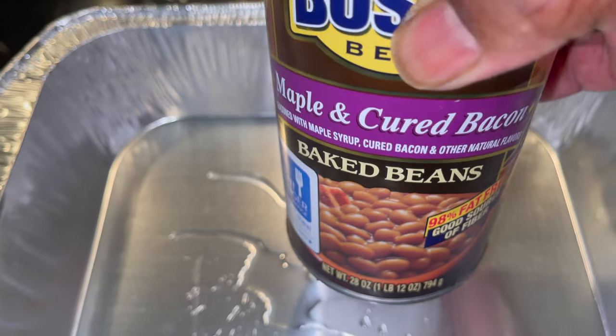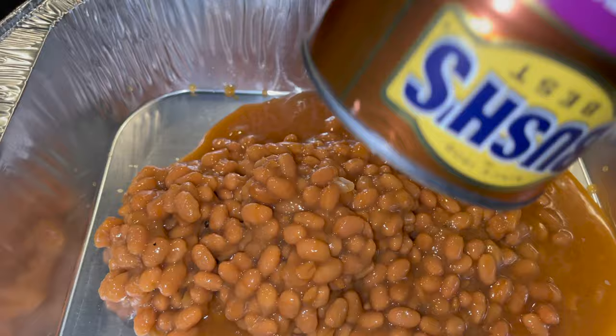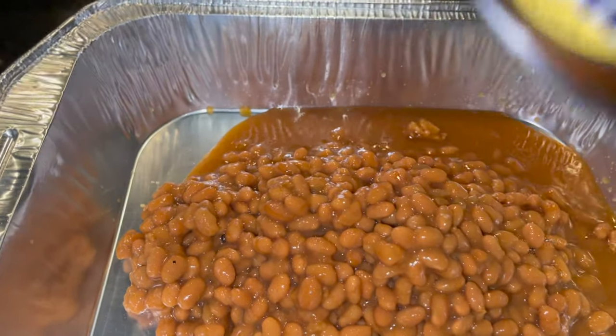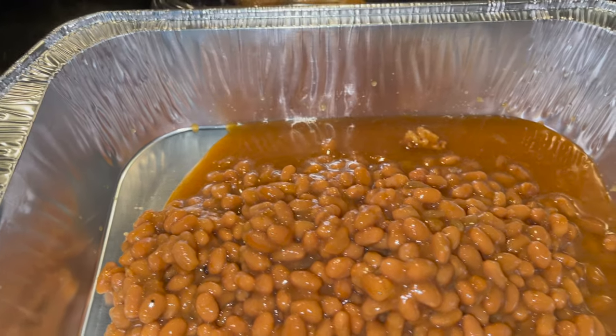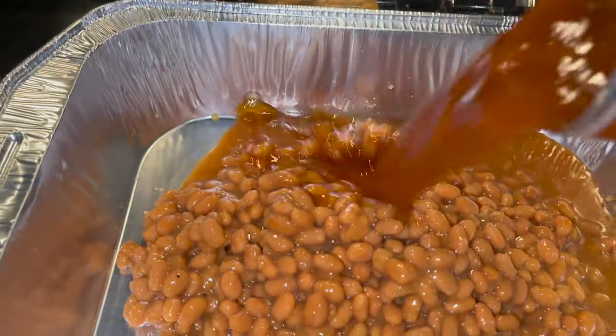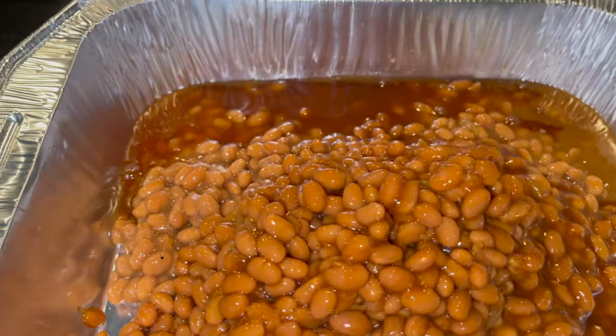Look at the color on that. I added just a tad bit of olive oil to the aluminum pan. Now it's time to add those Bush's baked beans — you can use any kind of baked beans you like. You can even use pork and beans, just add some brown sugar to it. Add that second can — look at the difference with those two different flavored baked beans.